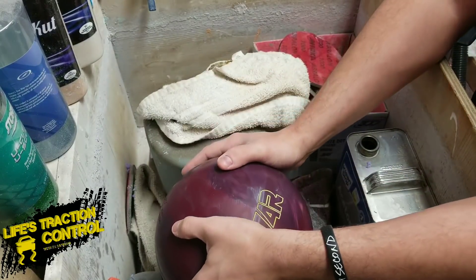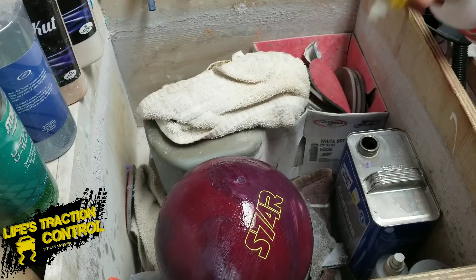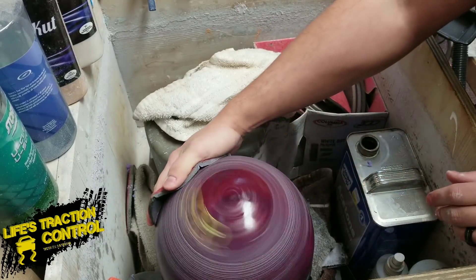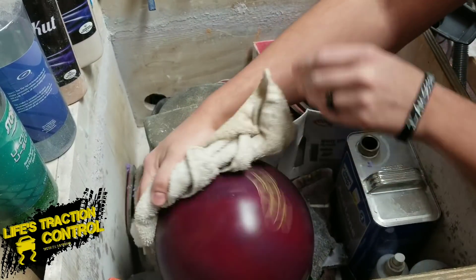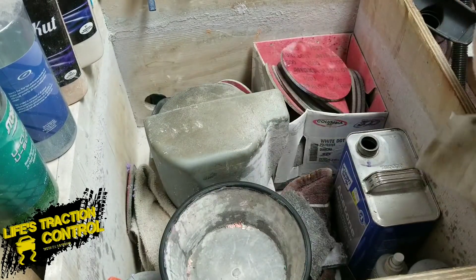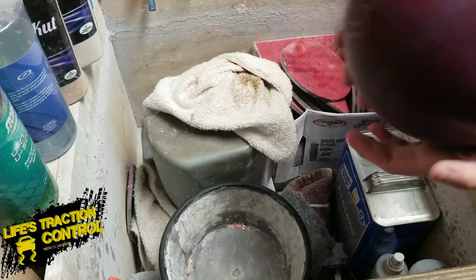So now we're going to finish on the other side — the fourth side. Nice, slow speed again. Real quick there. Dry it off. So now we have the bowling ball technically at 1,000, or whatever was underneath it — it probably changes a little bit.